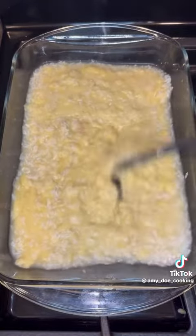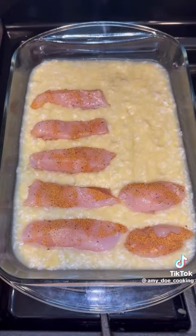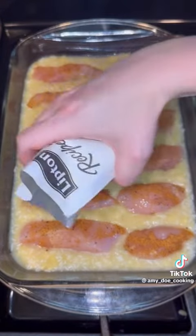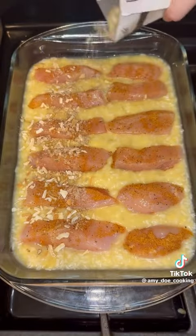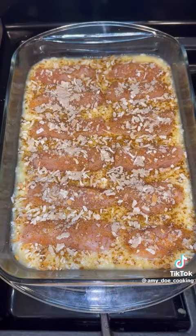You can also just use water. Right on top of that you're going to add on your chicken — I cut up two large chicken breasts, but you can also just use tenderloins. Then you're going to go ahead and cover the chicken with one packet of onion soup mix, cover it tightly with foil, and bake it at 375 degrees for one hour.